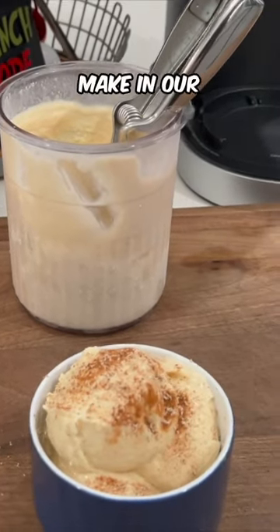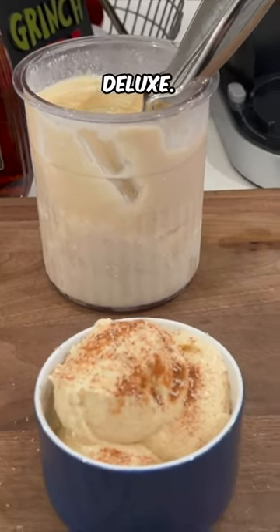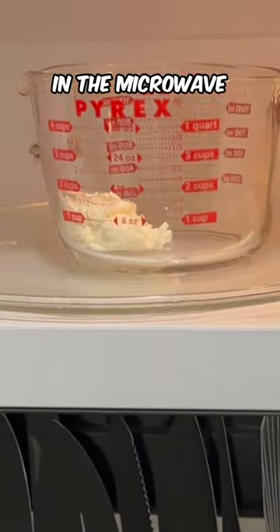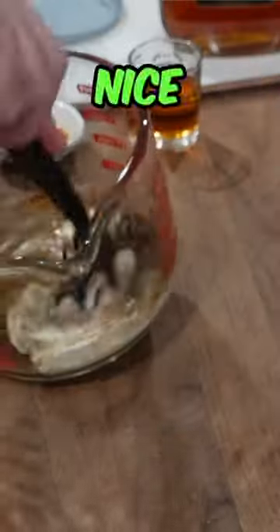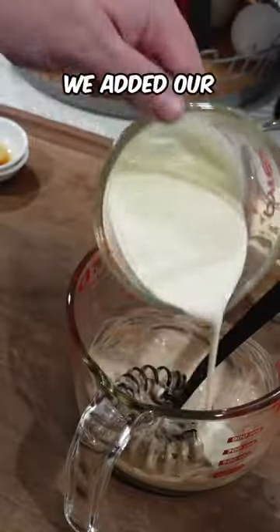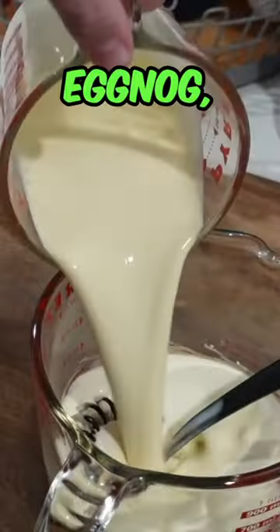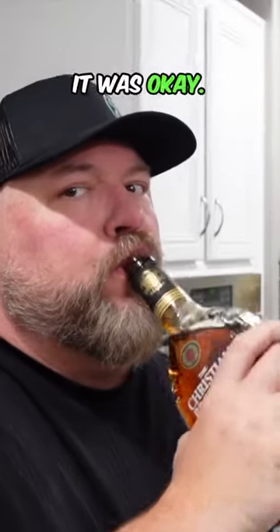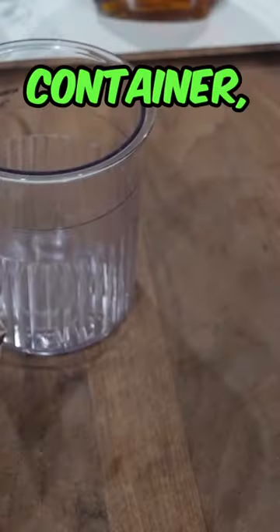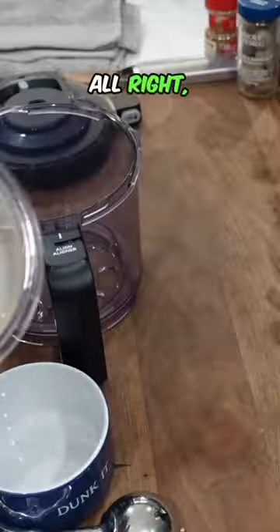We're making eggnog ice cream in our Ninja Creami Deluxe. We prepare our base the night before — cream cheese in the microwave for about 15 seconds, then added cinnamon and vanilla, gave it a nice whisk. We added our cream, our eggnog, and then a shot of brandy. Of course, I had to sample it to make sure it was okay, then poured it into our Creami pint container and put it in the freezer.